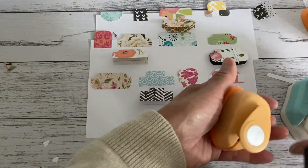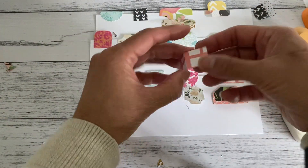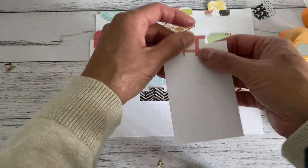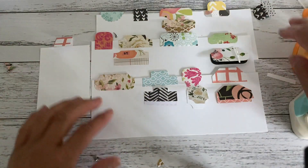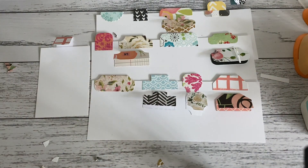Those are just ways you can make your tabs — you don't even need any tools at all. You can just fold strips in half to make yourself a little tab. I hope you enjoyed this DIY page tab tutorial and I hope you use these on your projects. I'll see you all soon, bye!